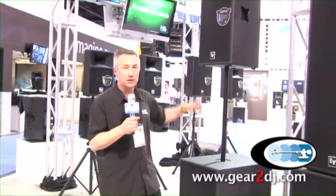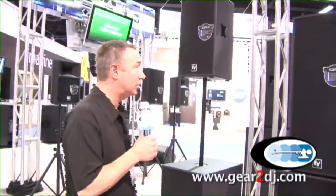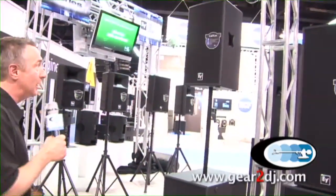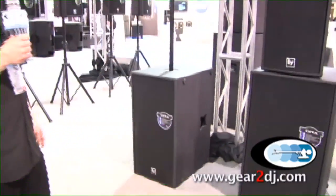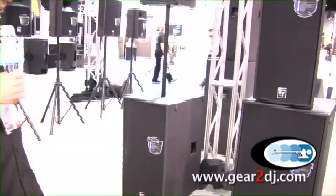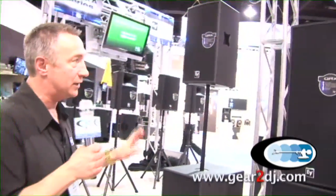Hey, this is Mark Storm from Electro-Voice coming at you from NAMM 2010. I want to bring you through our QRX line for DJs and touring and regional acts. This is large format — we're talking concert level components of our top system. We have a 12-inch 2A up top here with a single 18 subwoofer. It's top performance that EV makes and is standard around the world.